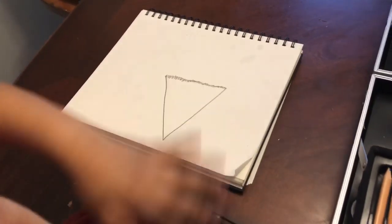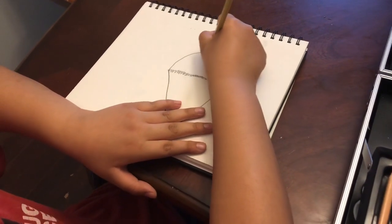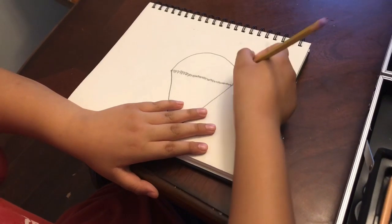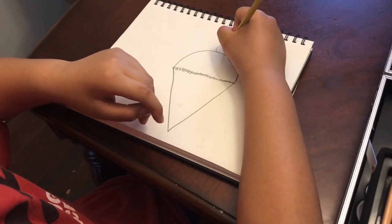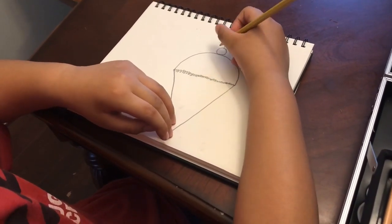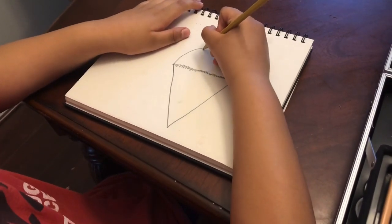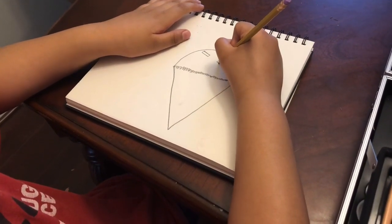Now you want to make a little half circle around here. For another decoration, draw a ball on top and draw a cherry. Now you want to draw sprinkles — draw them everywhere.